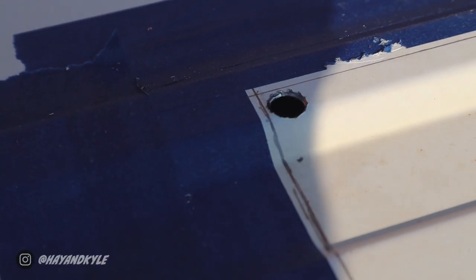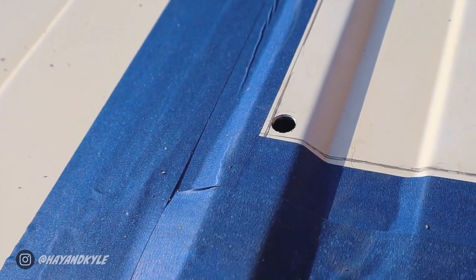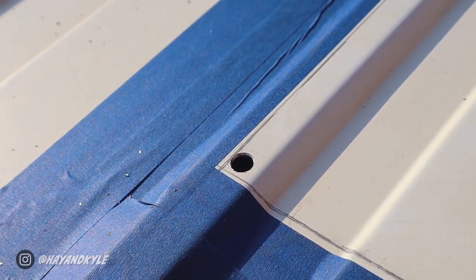I've used a step-up bit attachment to make the drill holes a little wider, and that way we can fit a jigsaw blade in.